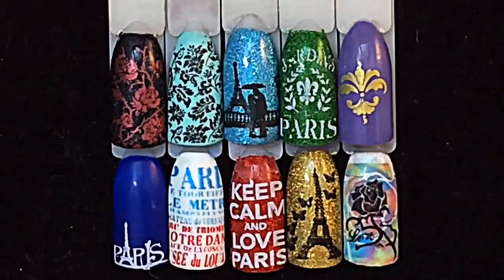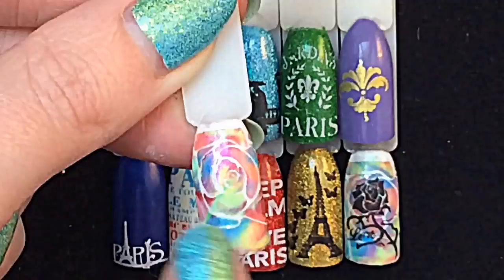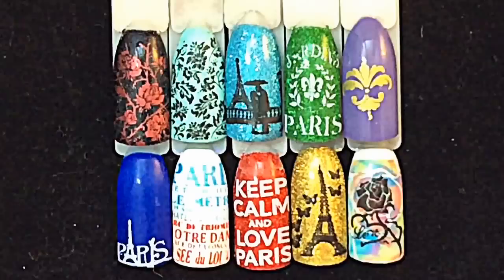Here are all the swatches together — do you have a favorite? I love this one here, and let me show you the background it's actually on. I did a really cool rainbow tie-dye rose thing, so if you want to know how to do that I'll leave a link to the tutorial in the description box below. That image is so cute, and the Eiffel Tower with the butterflies is awesome. Thank you so much for checking out my reviews — I really appreciate it. Bye!